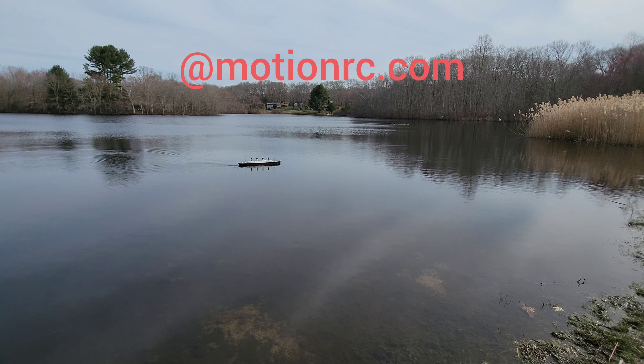All right, everybody — that did actually happen with the Titanic. We hope you enjoy it. This is the Bancroft 1/200 scale Titanic, a beautiful model available at Motion RC. She really is nice in the water. Slow her down there a little bit, dragon — all right, buddy.